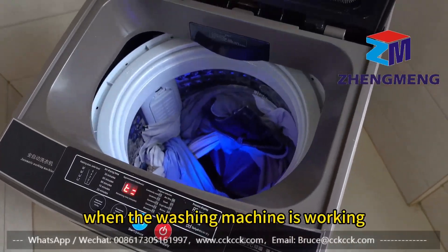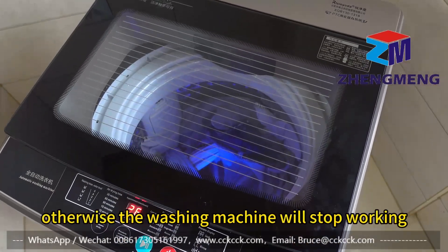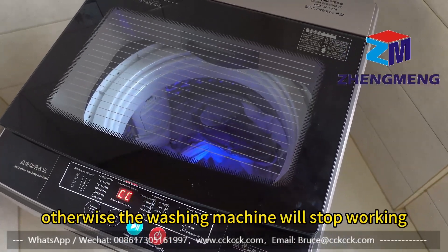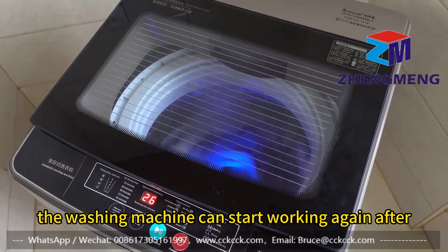When the washing machine is working, the top cover cannot be opened, otherwise the washing machine will stop working. When the lid is closed, the washing machine can start working again after a few seconds.